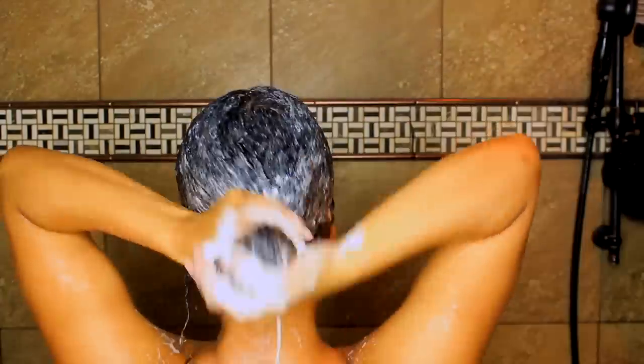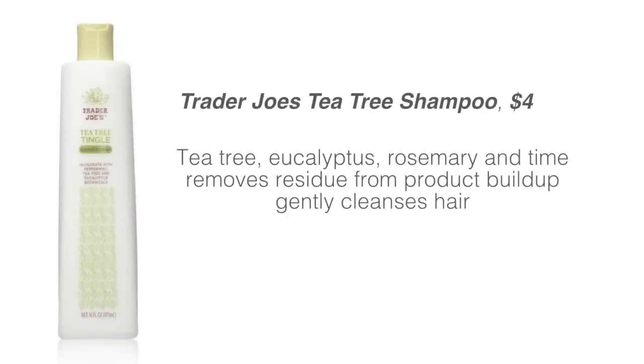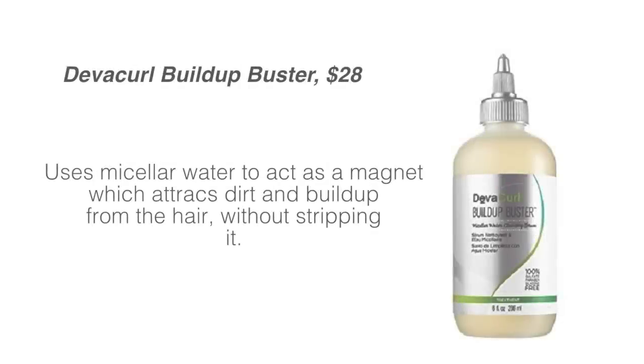Here are some alternatives — some I've used, some I haven't — but they're all at different price points for you to check out. So if you're not a huge fan of the Shea Moisture, you have other options.